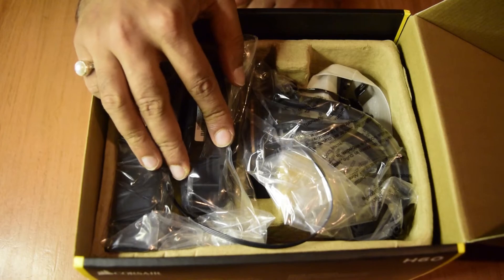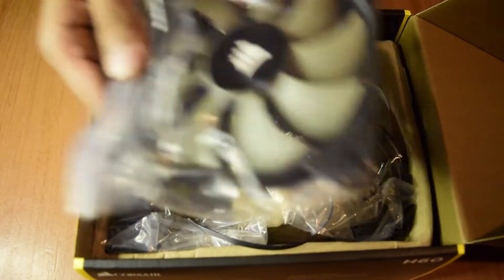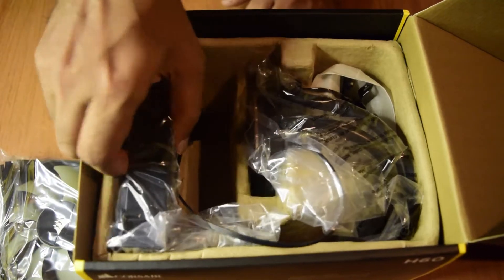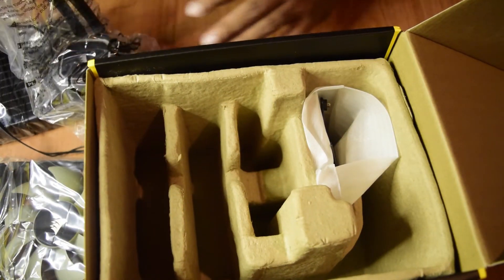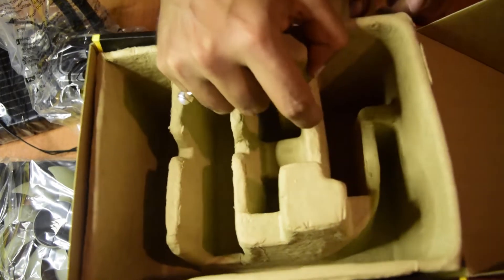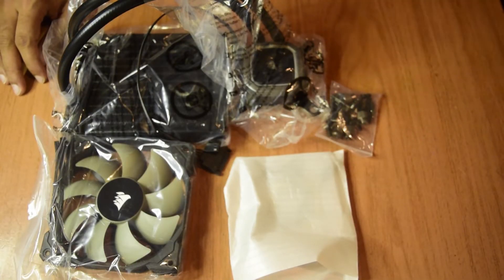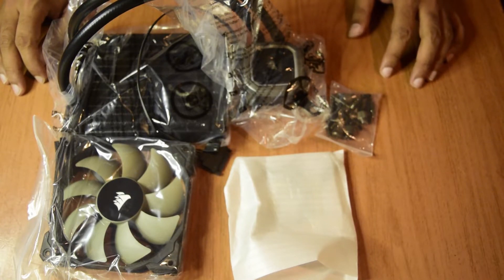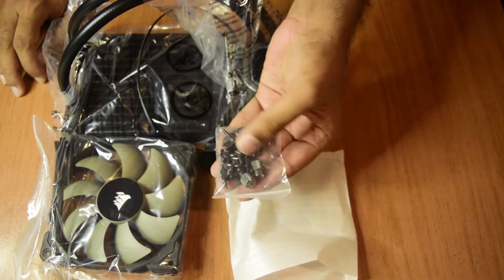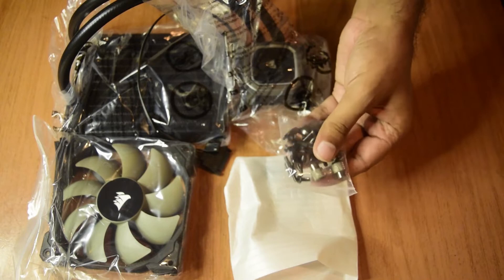There are a lot of contents inside. The first item is the radiator fan. Next is the pump with the radiator. There are also brackets and screws included. These are the mounting screws used to mount the CPU pump on top of your CPU. The box contains two different types of brackets — one for Intel and one for AMD.